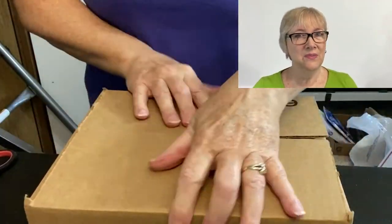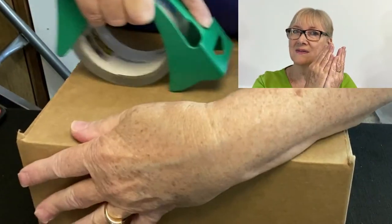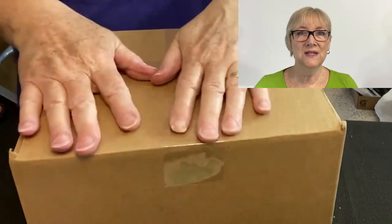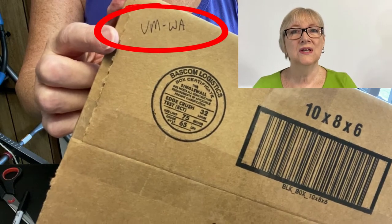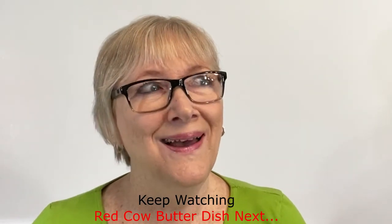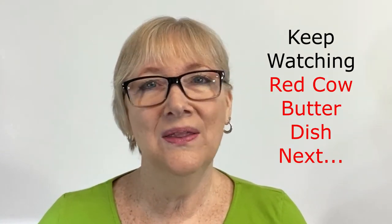I like to cross tape by putting a piece of tape in both directions, and I also put a little piece of tape on the side seam of the box. Here's a tip: if you're doing a lot of packages on the same day and don't want to get labels mixed up, take a fine point marker and write on the bottom corner of the box the buyer's first and last initial with a dash and the state initials of where it's going. It's very rare to have a duplicate — maybe once or twice over the last decade — but this is a great tip to make sure you don't get the wrong label on the wrong package.